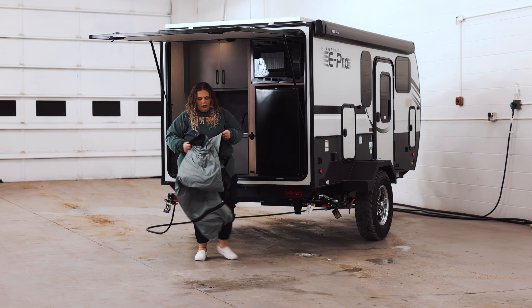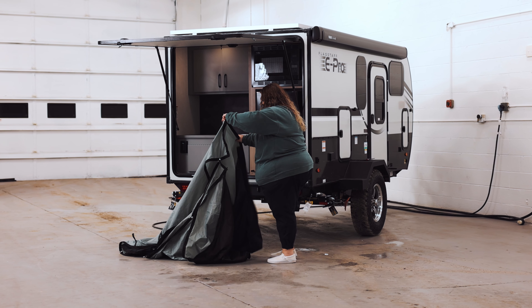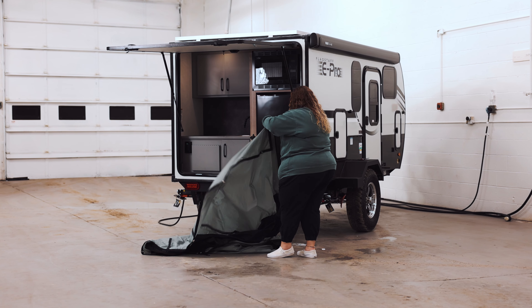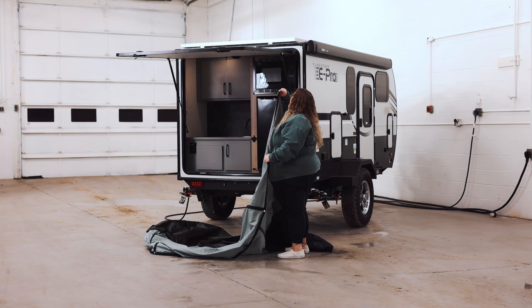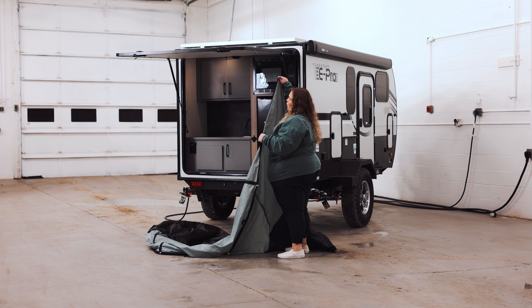You're going to fan it out and make sure you have enough room in your campsite to fan this sucker out. At the very top you're going to find magnets that click into the magnet strips at the very top of the door.